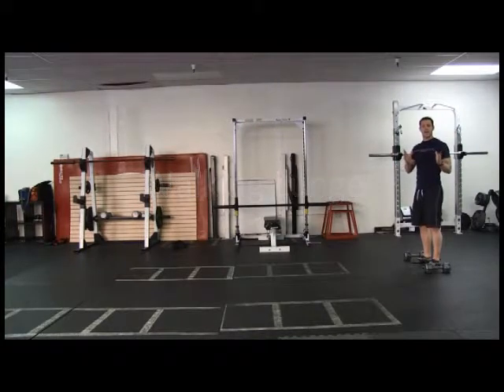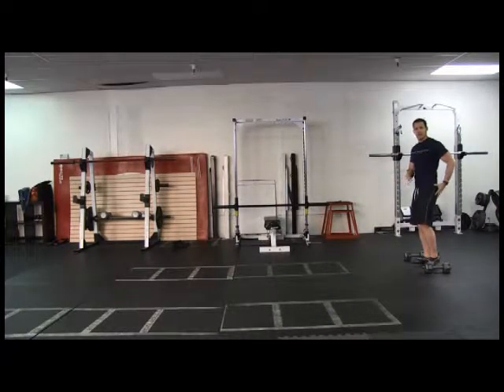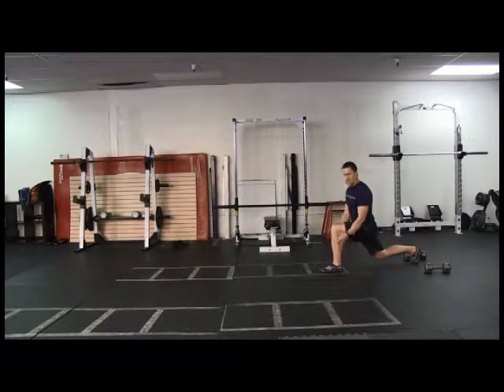I'm going to go over the correct technique for the walking lunge. Posture is important — you want your shoulders back, chest out. I like to tell my clients to take a monster step because that helps isolate gluteus maximus. This is really a dominant exercise for your gluteus maximus. So you take a monster step forward. Notice that my knee is just over top of my heel. While performing this walking lunge, I'm using my front leg to pull myself forward.